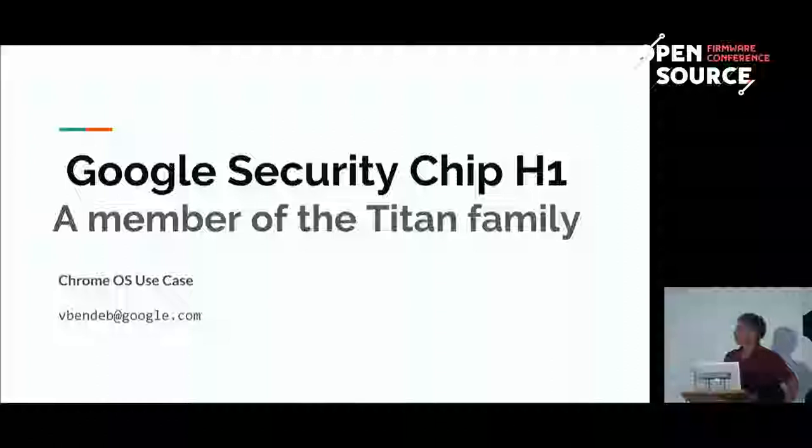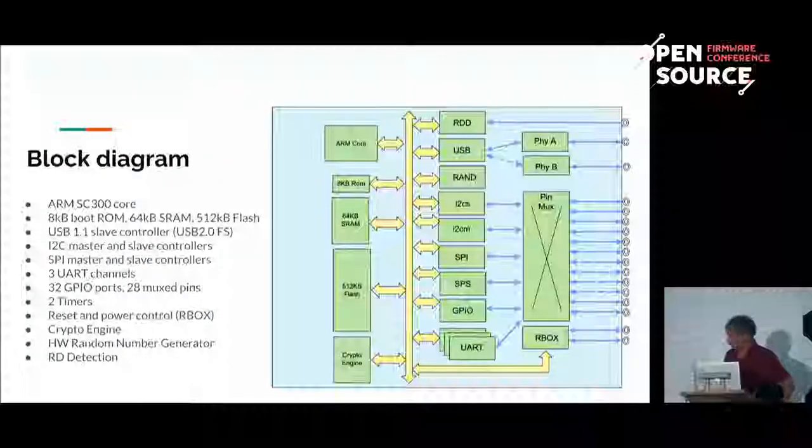Chrome OS actually gave them a lot of inputs into what could be done special for typical secure computer users, which are used by people outside enterprise. This chip came along, and this is what's inside. It has an ARM core and fairly limited resources. It has 8 kilobytes of ROM, which is programmed at the chip factory and cannot be changed. It has 64 kilobytes of SRAM, 500 kilobytes of flash. One important piece: it has a crypto engine which speeds up crypto operations and provides secure key ladders, which can be enabled or disabled.